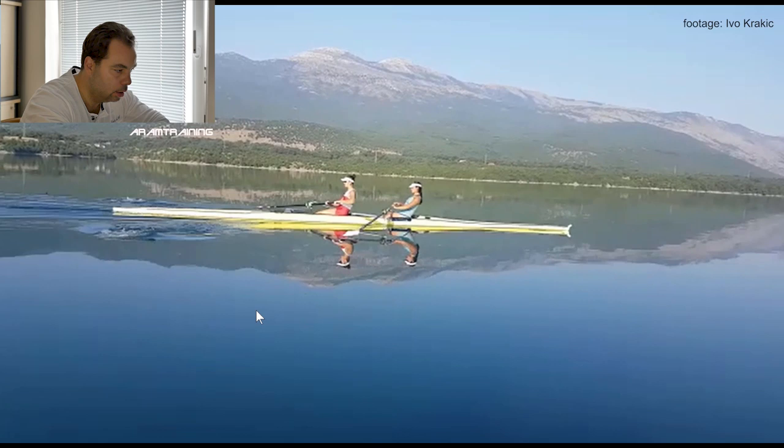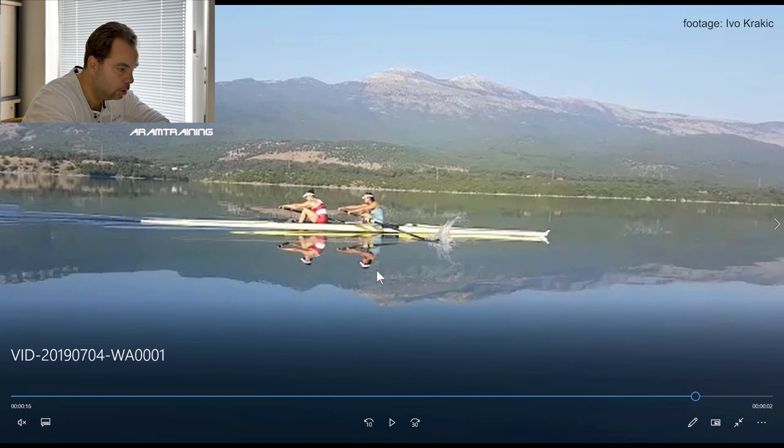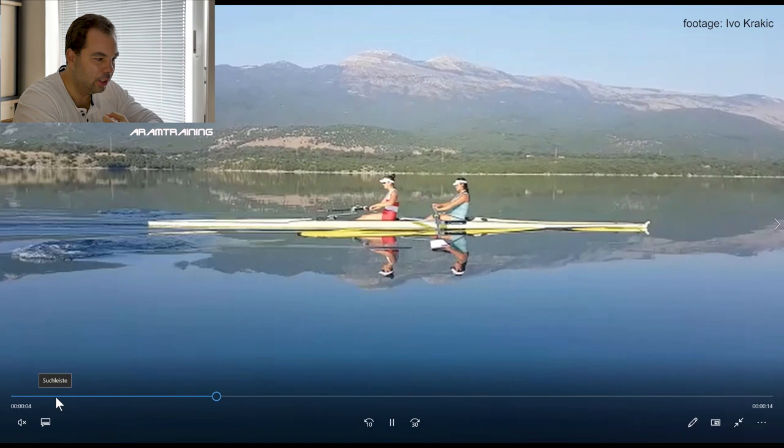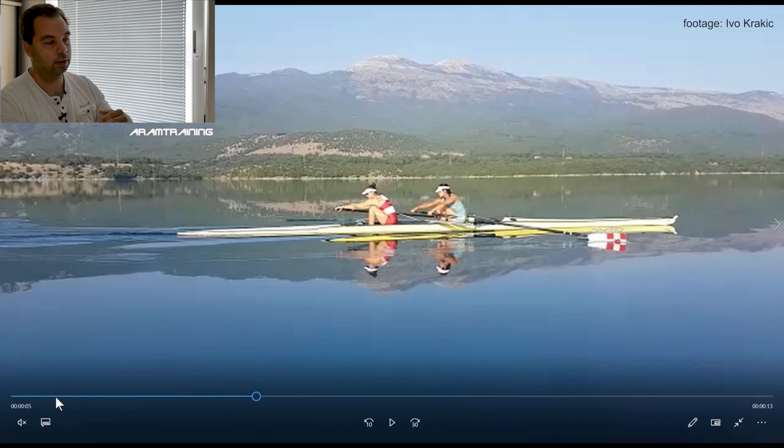Check the bow, right there, and check the bodies. Now catch — this is where the boat should move and it's not moving. It's like you want to breathe but you can't. It doesn't move because there is a lot of up-down connecting. Finally, finally — and this is done at three-quarter slide. So the connection at the catch takes a while because the preparation is not right.